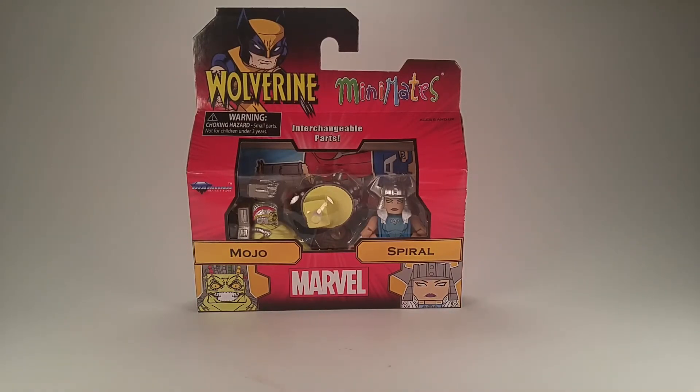Hey guys, I'm back with another figure review, this time for Mojo and Spiral from the most recent Wolverine Wave. Today is a pretty awesome day — I got all four sets of these, plus Spider-Man Homecoming came in today.